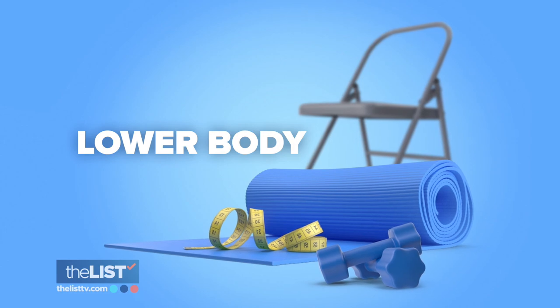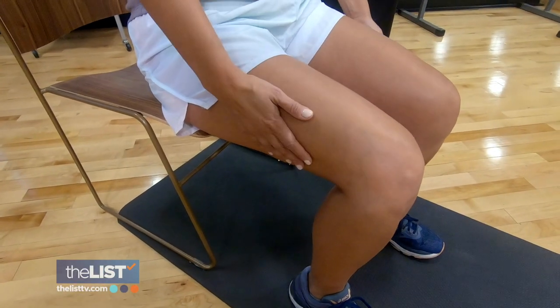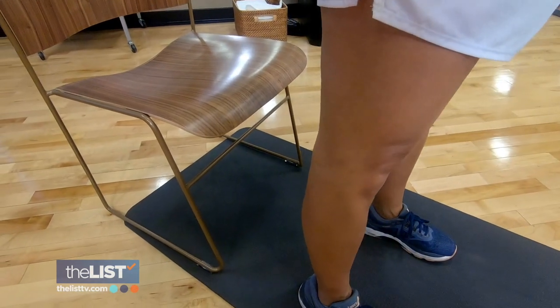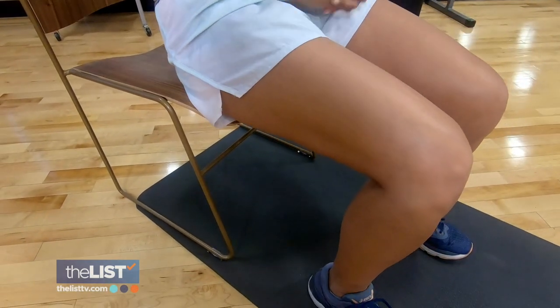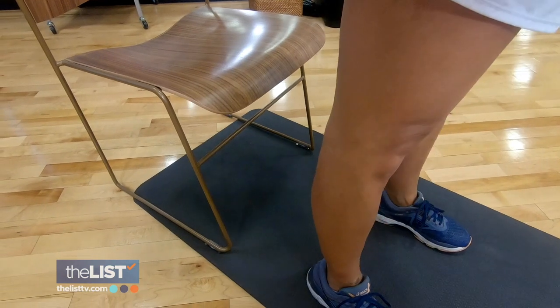Let's start with lower body. Move forward a little bit on your chair so you're almost about halfway to three-quarters of the way there. For chair squats, keep your knees over your ankles and stand up, then sit back down. You feel your core engage — have a seat again, you feel your core engage again — and we're really emphasizing your quadriceps right now.